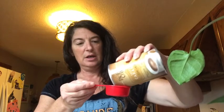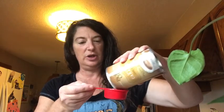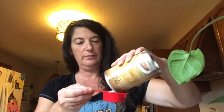What I'm going to do is put in probably about a half a cup. The measuring cup I'm using is a quarter cup — I usually just kind of eyeball it. Okay, so there's one; let me do another quarter.